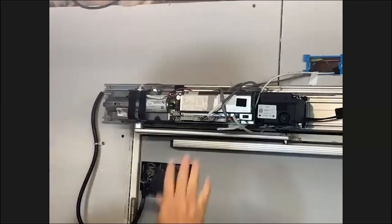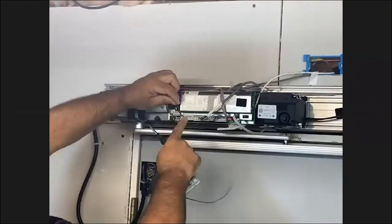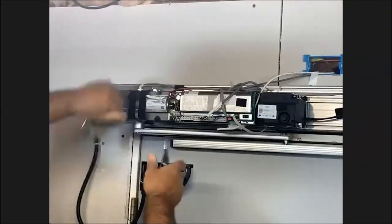So on the Record 8100, which we're utilizing for this demonstration, terminals one and two are power — the common is power on this unit.